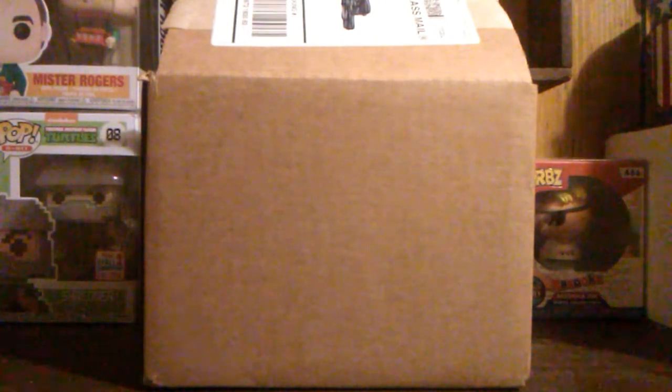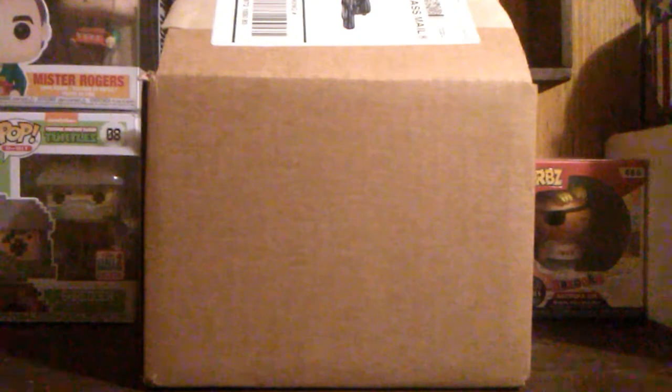I talked to the people over at Shoe Me. They had extreme heat over the weekend, so they didn't get to ship them out until Monday. I understood that — you don't want to overdo it and work yourself to death.